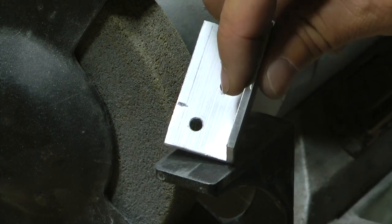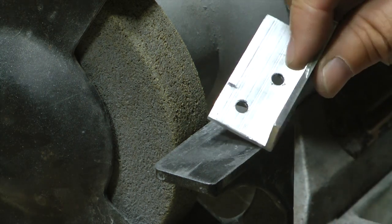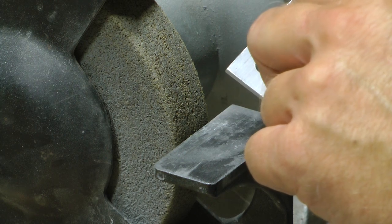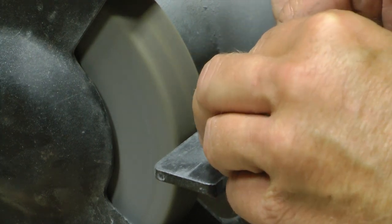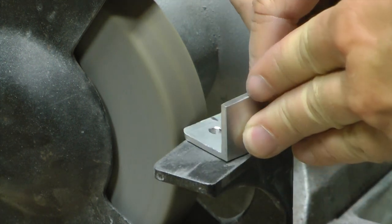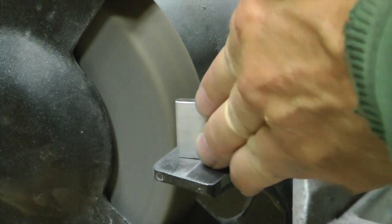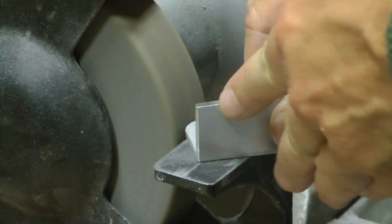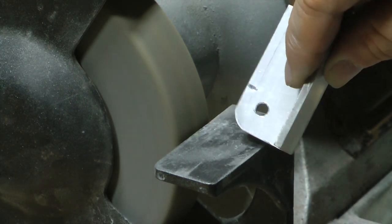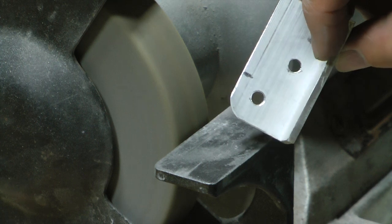Step one, we want to demonstrate converting a sharp corner into a round one. This will be a real-time demonstration. Done. That's it. We're finished. Now you just repeat that for each of the four corners.